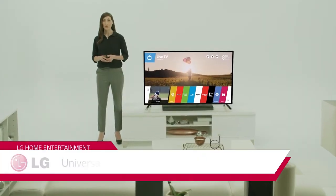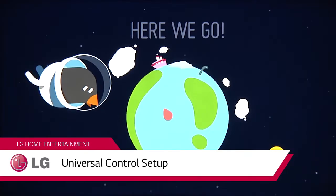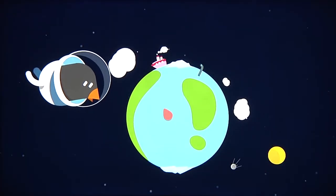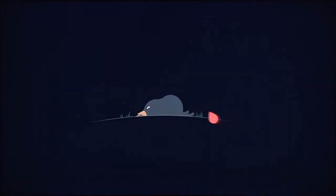Setting up an LG Smart TV with WebOS is easier and more fun than ever thanks to the arrival of Beanbird, star of these colorful and simple to understand graphics. When you first power up the TV, point the remote at the Beanbird and click to wake him up.